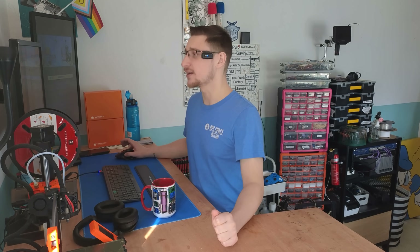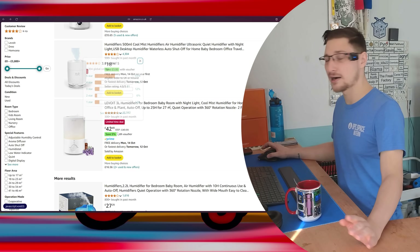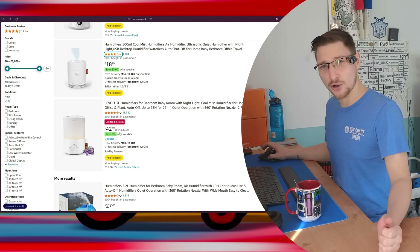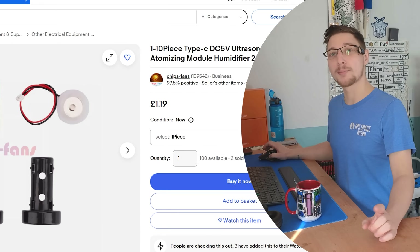Every so often I scroll through Amazon in search of something interesting, and recently I ended up down the rabbit hole of ultrasonic humidifiers. These range in price from anywhere from £15 to however much you're willing to spend on a device that makes the air around you moist. This got me thinking: how much do these actually cost to make yourself? Which brought me to eBay where I can buy one of these modules for £1.19.